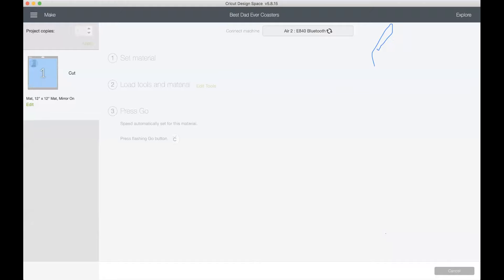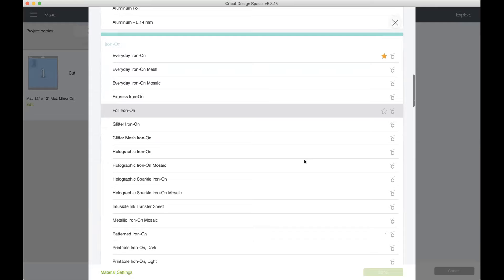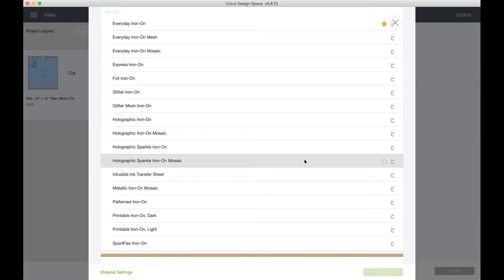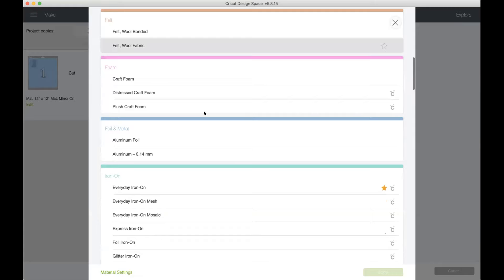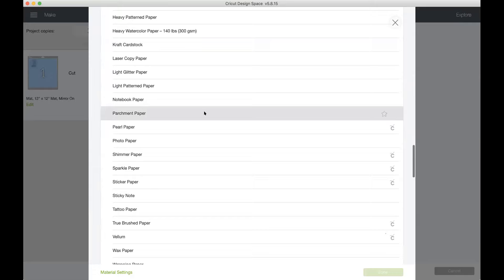Just to clarify for everyone: when we click the Mirror button in Cricut Design Space, it simply flips your image over — you're literally mirroring the design so that when you lay it down on your project it reads correctly. You do the same thing with Cricut iron-on HTV as well as infusible ink. Now in the material section, I'll choose the infusible ink transfer sheet setting — it's in alphabetical order, which always makes it a little harder to find.